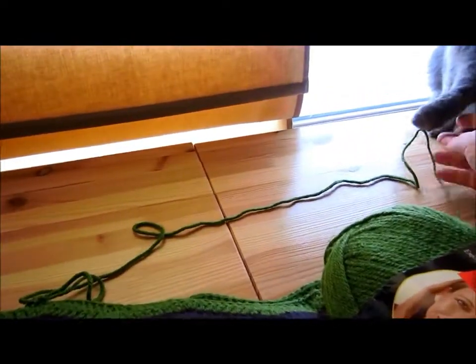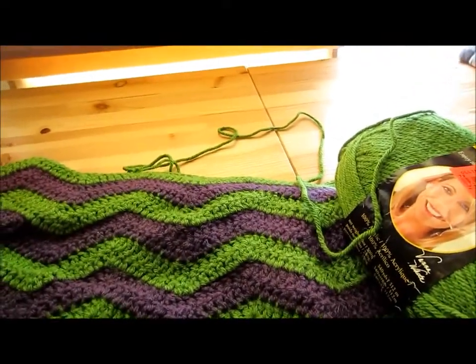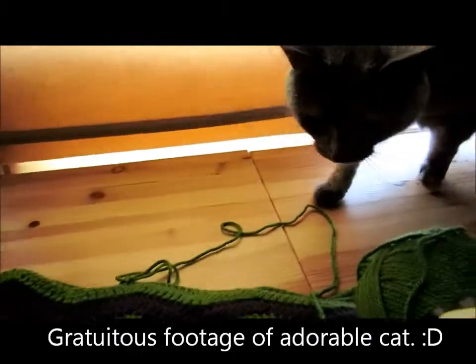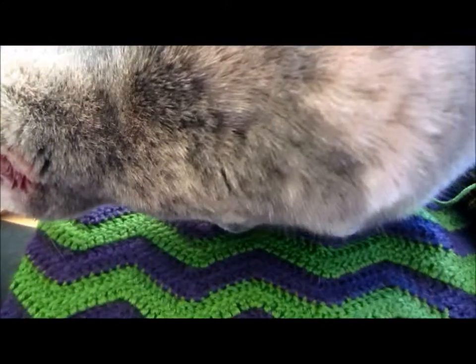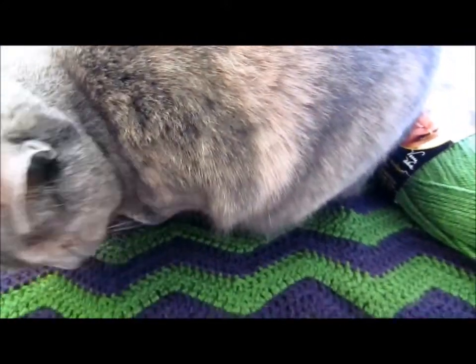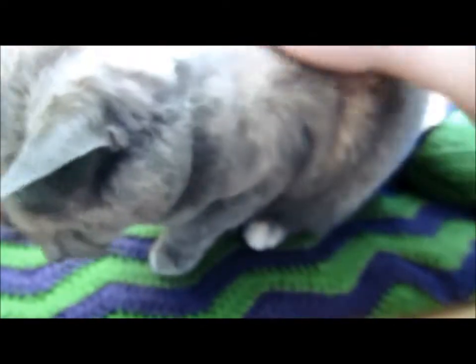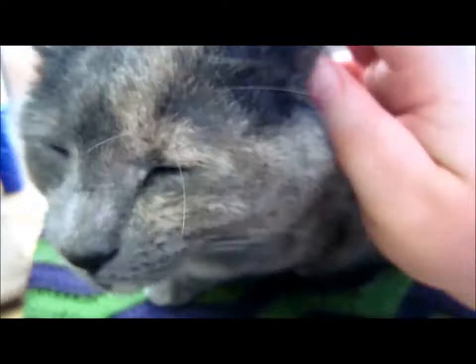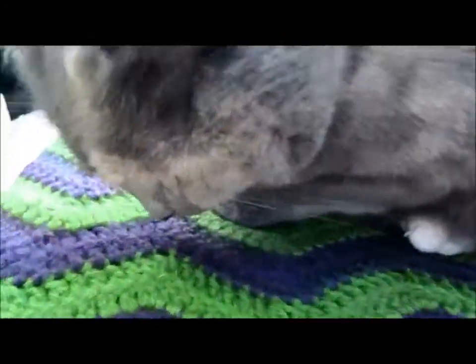Olive is trying to steal the show and grab the yarn. I'll leave you with a cute picture of the cat, and I'll come back when I can show you an update. Have a great day! Say bye, Olive. Are you just going to go to bed? Say bye! All right guys, I'll see you next time.